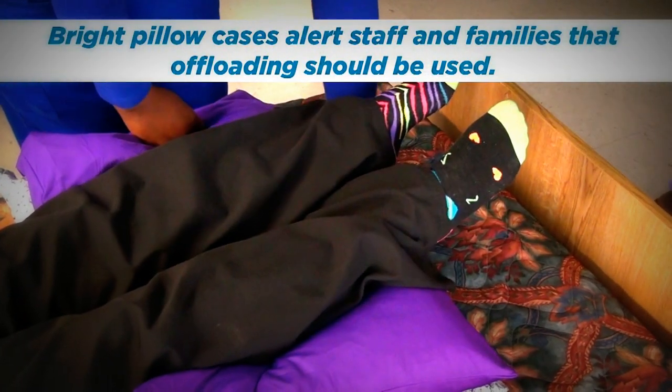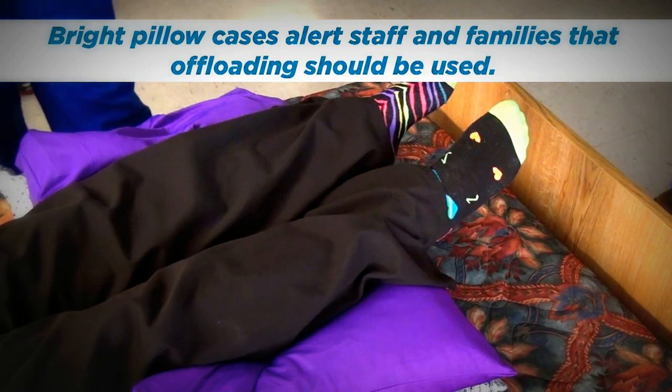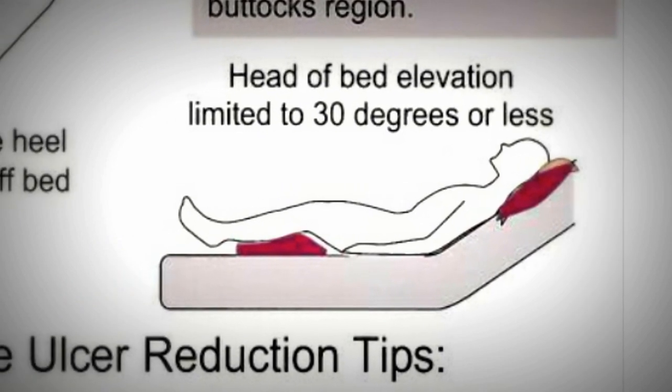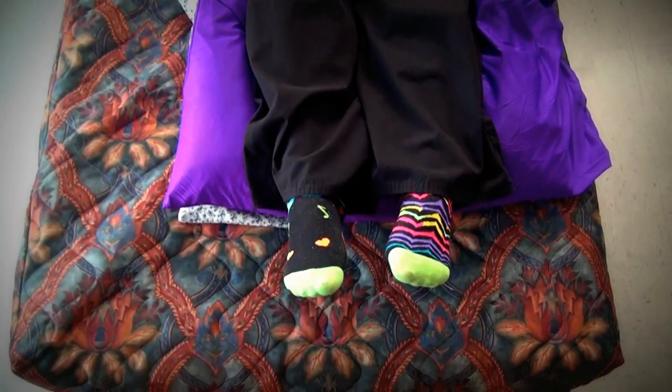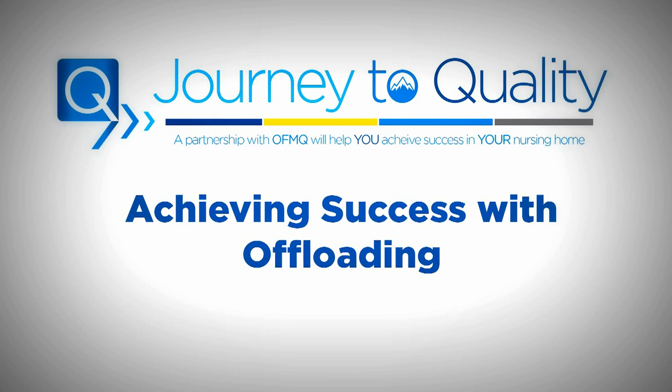The pillows they knew were used for offloading, and so once we did that, we did it neighborhood by neighborhood, and we had an in-service with our CNAs to let them know how to use the boot and what the pillowcases were exactly for.